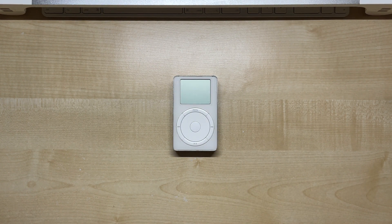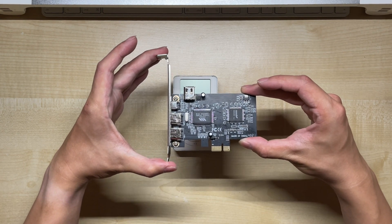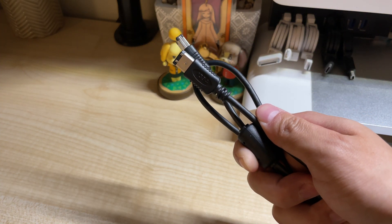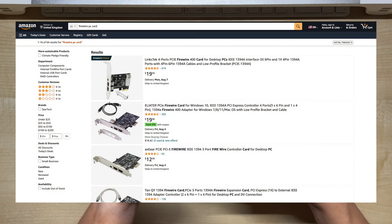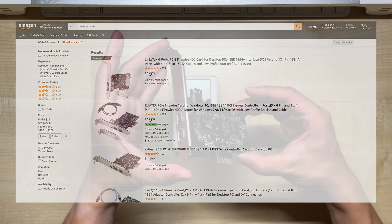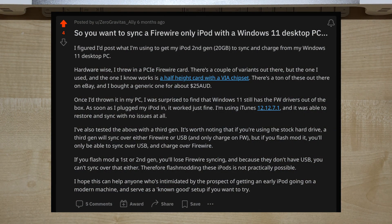But how do you connect this old iPod then? Well, if you have a desktop PC, you can get one of these FireWire expansion cards for fairly cheap, along with a generic FireWire 400 cable. On Amazon they're usually around 20 bucks, and Windows 11 still has legacy FireWire drivers, which is really cool. Modern iTunes can read first-gen iPods just fine, and the process is mostly straightforward.